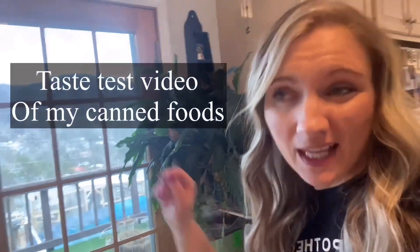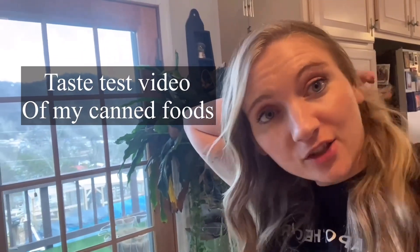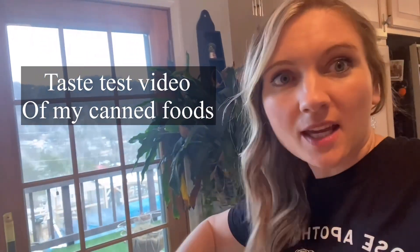Instead of doing that, me and my husband, once he gets back from the gym, are going to do a tasting of some of the canned items that I canned last year that we have yet to taste. That'll be a taste test — a video of like did I enjoy canning it, was the process easy, was the recipe easy, would I can it again, does my family like it? One of those things. So we're going to record that.